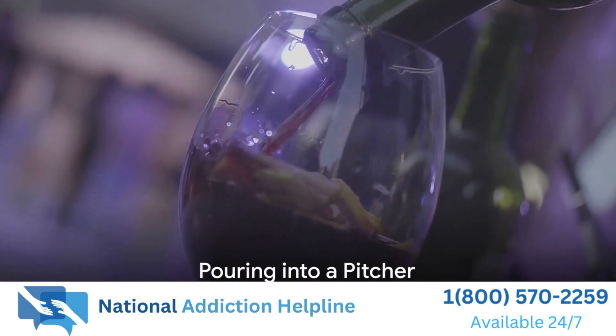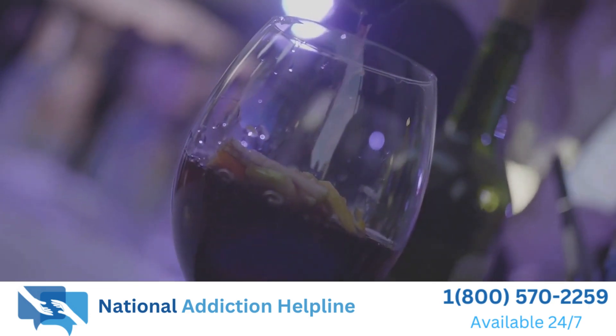Once everything is blended, pour the mixture into a pitcher. Add some ice cubes to keep it nice and cold.